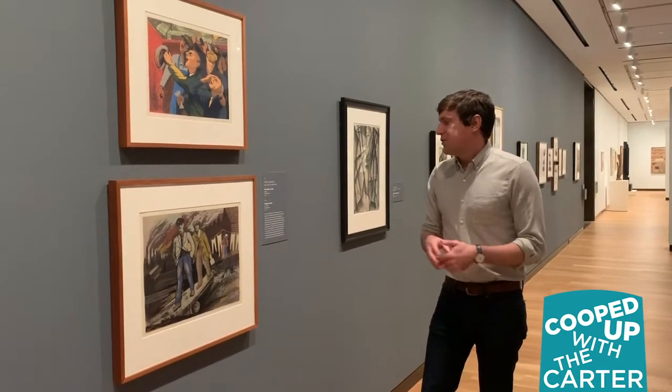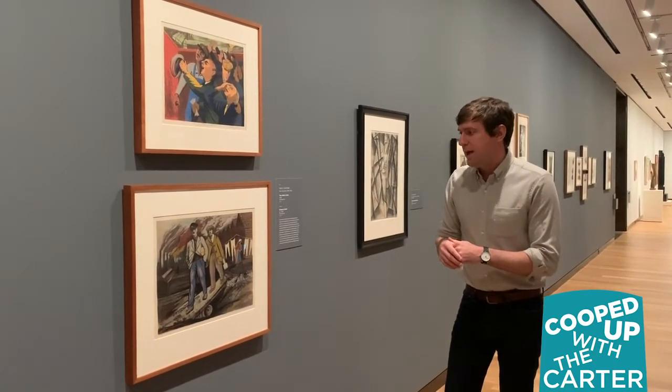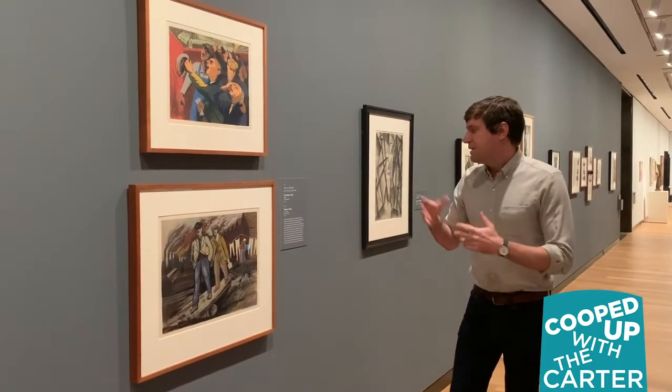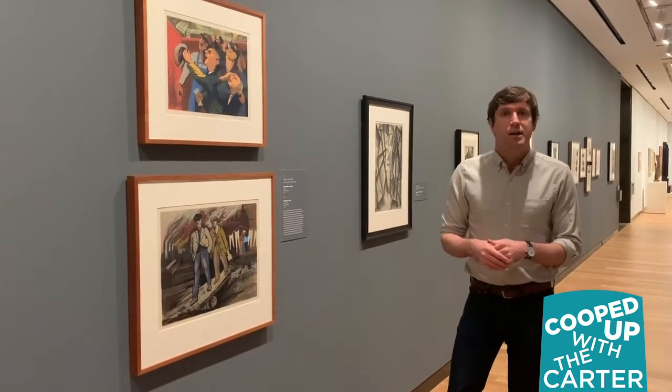Harry Gottlieb settled in the Graphics Arts Division where he focused primarily on screen printing, an affordable and widely circulatable medium with which he took up as his subject workers suffering from or uniting against injustices in the American labor economy.